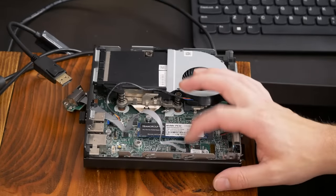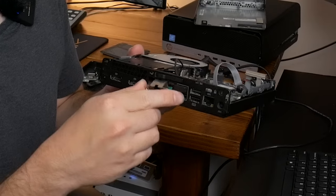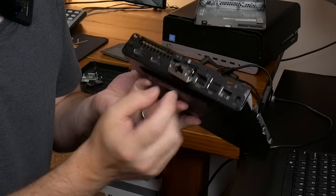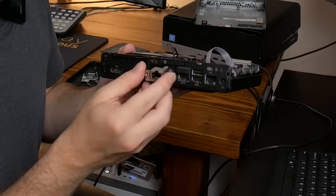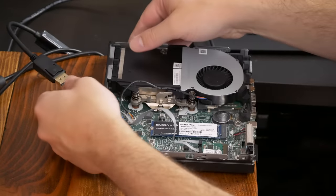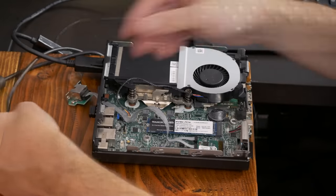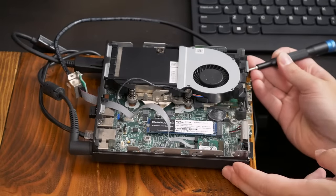So I'm here at my desk with the HP Elite Desk 800G3 Mini opened up. I went ahead and put the 2.5 gigabit Ethernet adapter in. I did pop out the DisplayPort on the back hoping I'd be able to mount it, but it doesn't fit because of the screw holes on the bottom — so it's just going to dangle out the back. I have Windows installed on this NVMe SSD. Everything's wired up, so it's time to hit the start button and see what happens.